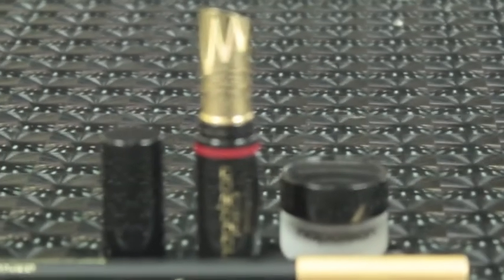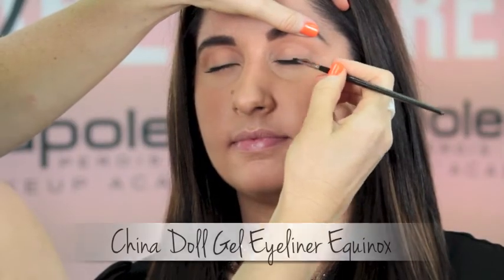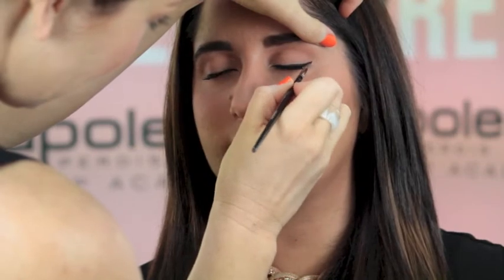Add a touch of Hollywood glam to your makeover look with these essential products. First, we are using China Doll Gel Eyeliner Equinox. Line and define the top lash line.